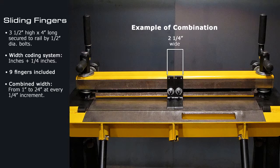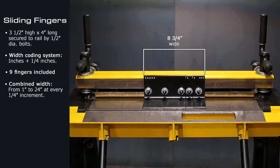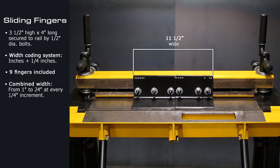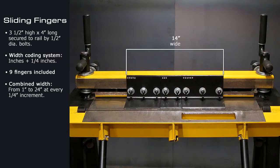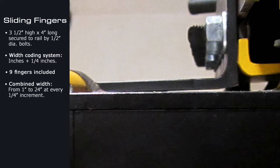Shown here is the one inch and the one and a quarter inch finger forming a two and a quarter inch width. Here are more examples. The fingers meet the surface of the bench at a slight angle for extra pressure on material.